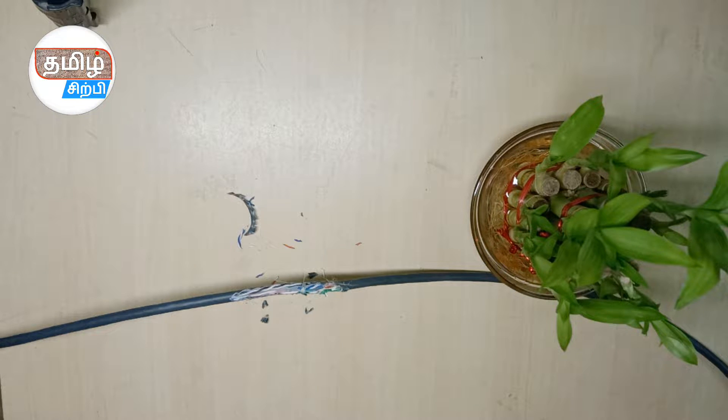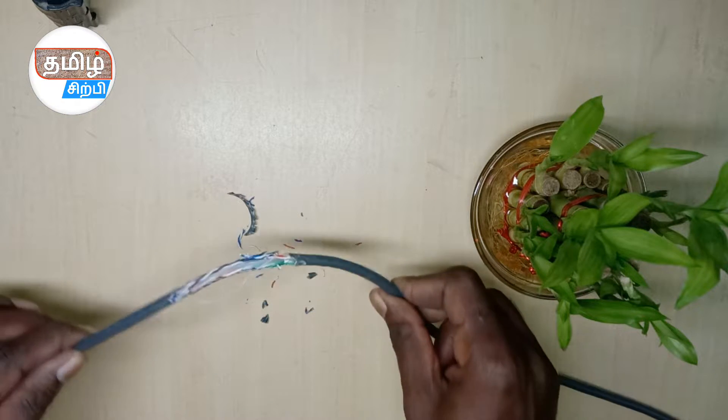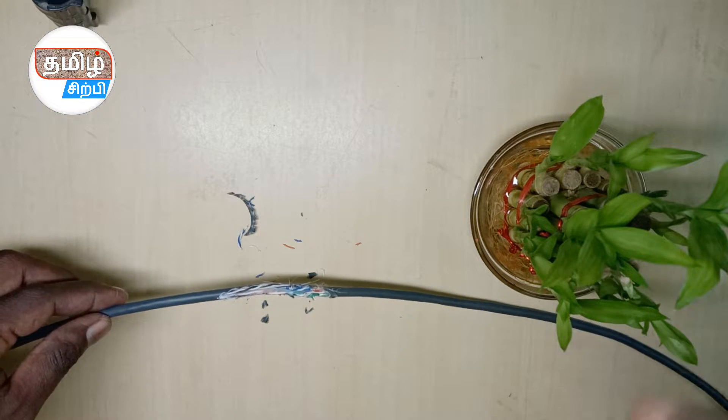How do you end up with physical damage? Let's see what this video is. As you can see, this CAT cable is very close, so if you use it or do it properly, it will be done properly. Look at the video to see how to complete this.